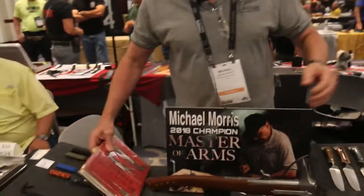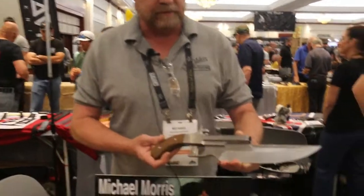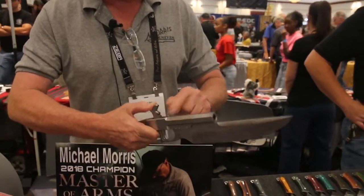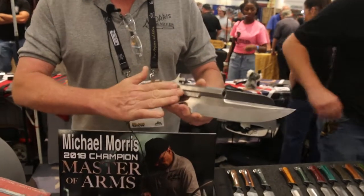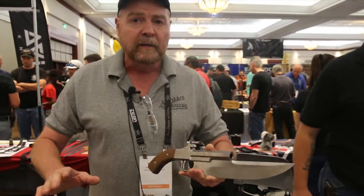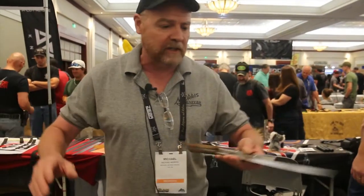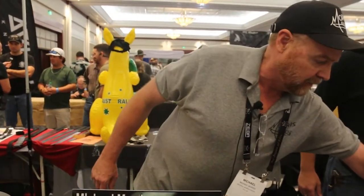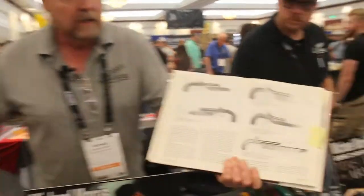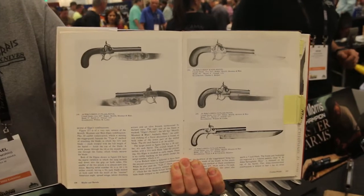The other cool thing that we have on the table is what is known as the Elgin Cutlass Pistol. These are our own personal designs — you can see we shoot them a lot; there's a lot of powder burn right there. The Elgin Cutlass Pistol was the very first dual-purpose weapon commissioned by the United States Navy back in 1837 to do a South Seas Expedition tour. If you look in the book you can see they made these back then. So that's 100% our design, but it's not our idea, of course.